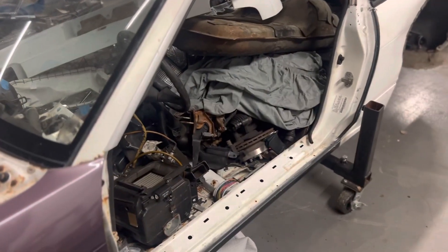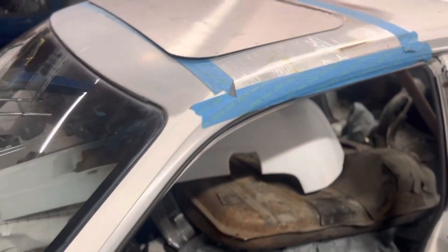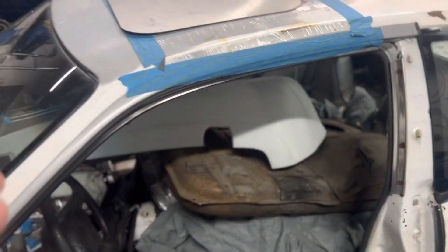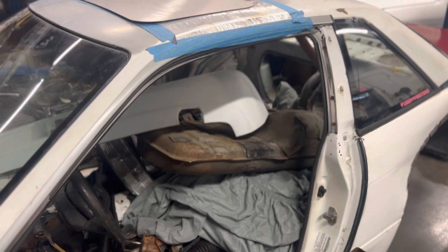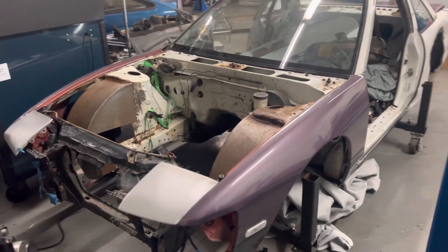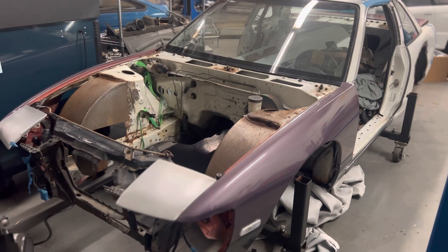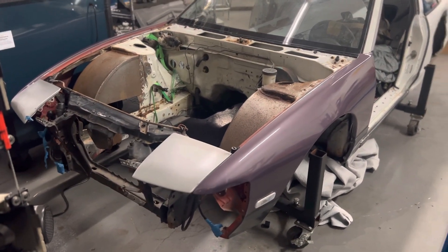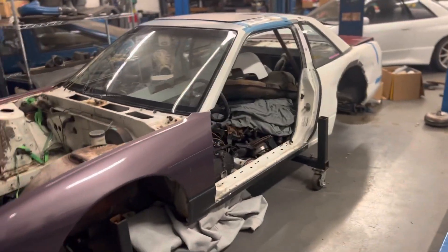We'll redo that cage. I did get a sunroof delete with this thing, but I have the whole assembly — I just don't have glass for it, so if anyone's got glass I'd consider putting a sunroof in. But most likely we'll just put a stock skin on this for now. I'm gonna put my Sexy style kit on this while I get a new one for my hatchback, maybe some Dorky Dory rear spats.